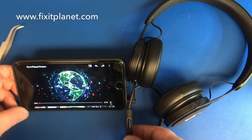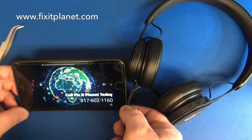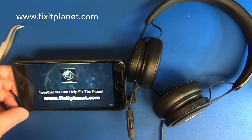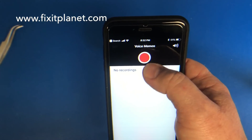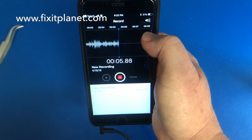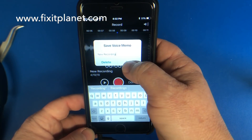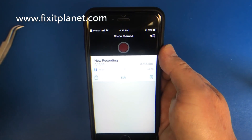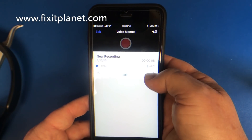Now we'll run through a quick test — showing that volume, sound, and everything are working. The pause button and volume up and down are all working. We'll show the microphone is working too: 'Hi, this is a test recording — microphone works!' I hope this was useful for someone out there. If you like, subscribe, and share, it really helps me out. Thanks for watching, and we'll see you next time!